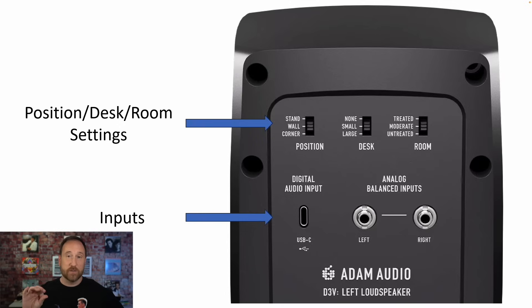On the back of the speaker there's a little cable that runs from your main speaker to the secondary speaker, so you don't have to have two power plug outlets — you just need the one.